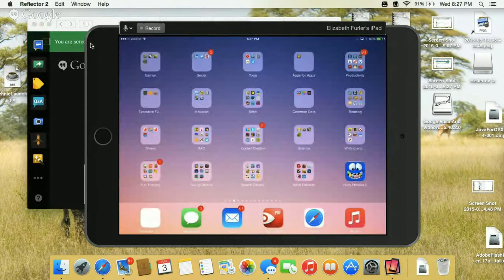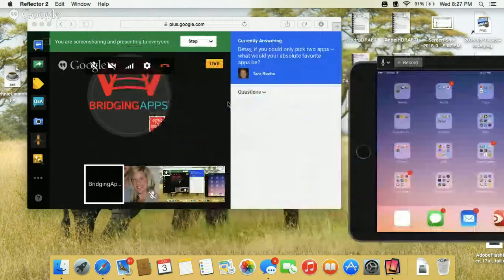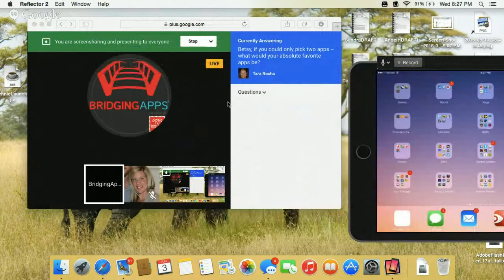And then, of course, Proloquo To Go — I think everybody knows — is one of my very favorite apps of all time. It's not so much a fun app, but a very, very functional app, and I do use it with my clients every day. Those are my favorites in a nutshell, but I have many, many more favorites for different purposes.